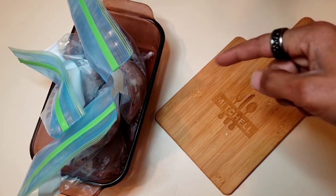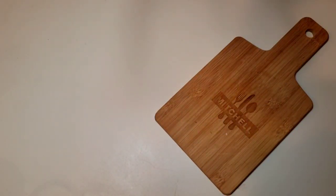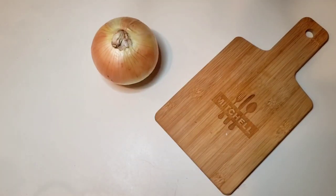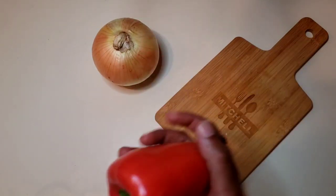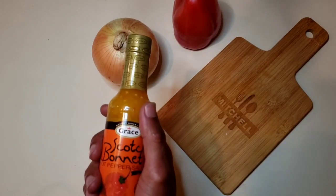For our first ingredient, of course, we have our quail. I have six quail in this bag — this is what we're going to be cooking up today. Aside from that, I am going to be using an onion, a big Spanish onion. I have a red bell pepper. I have some scotch bonnet sauce.